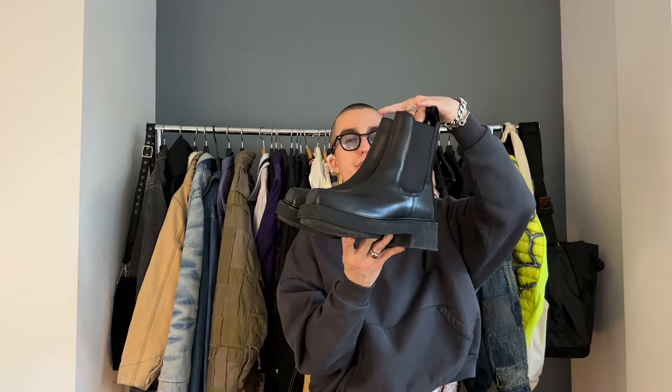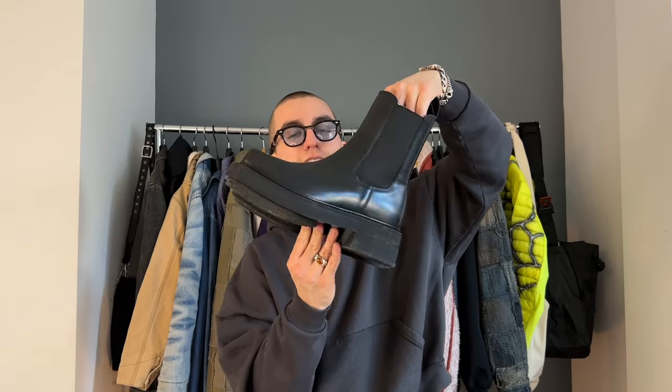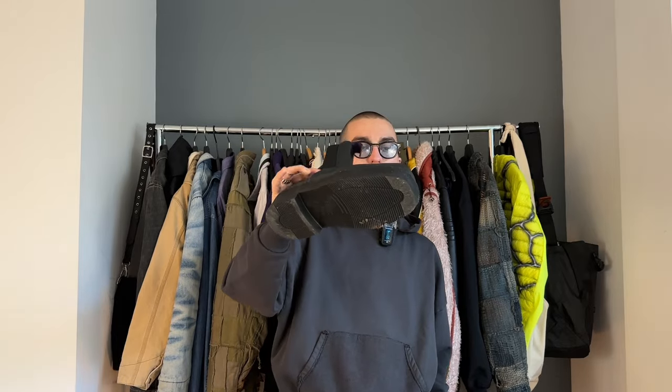Let's get on to shoes. First up are the 80s Ortega Boots. If you've been following the channel, you know I already had a pair that I beat to the ground — the sole literally fell off. But 80s finally reached out and said they'd love to send me a new pair. Still a really good-looking pair of boots. Still need to break these in because I know it's going to be brutal — the last pair made my heels bleed.